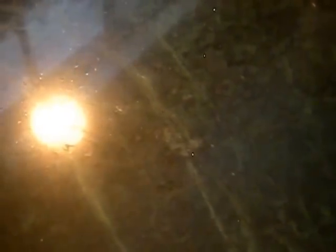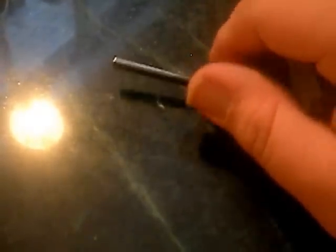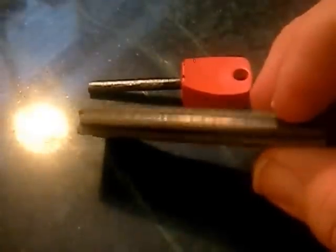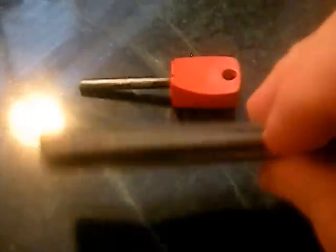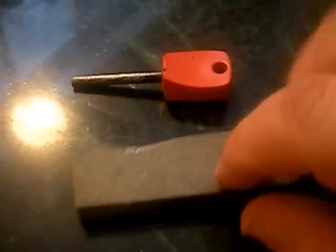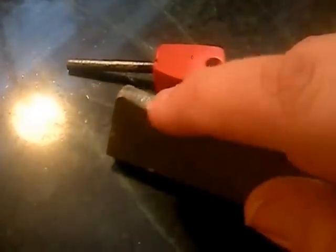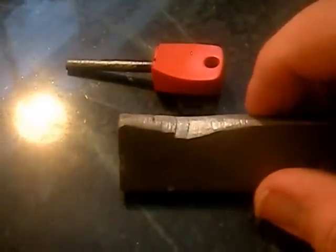Now let's go over some lighters and matches — more primitive means. This is just a flint, or what's actually called a ferrocerium rod. It makes a nice spark. Then this is a magnesium bar with a flint on it — it works decent, it's not great. I prefer to use a lighter, but you could put this on your keychain. The magnesium will actually light off — you shave it off and make a nice little pile inside a piece of paper or your tinder bundle.